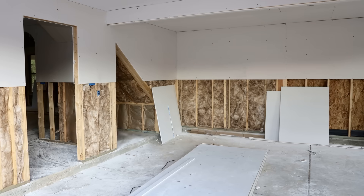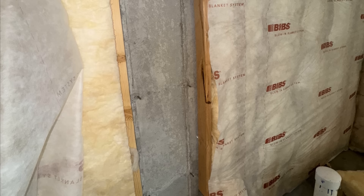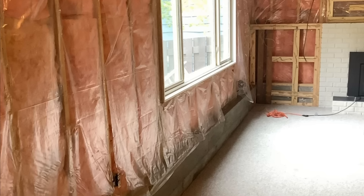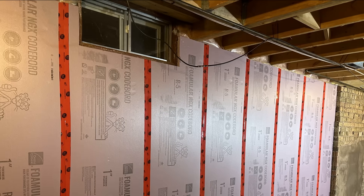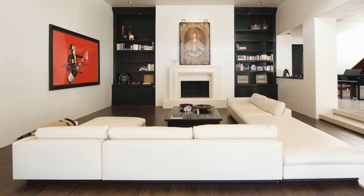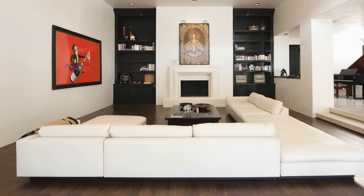Insulating and air sealing an old basement can often pose a challenge and has led to a lot of confusion about which strategies actually work and which will increase your risk of failure. In this video, we're talking about how to successfully insulate and air seal a basement to control condensation and to ensure that you have a durable, dry, and comfortable home.